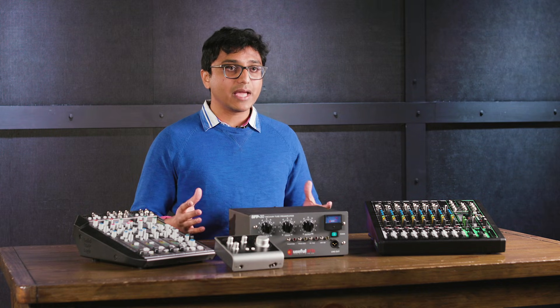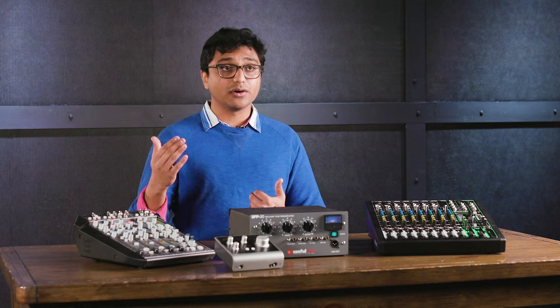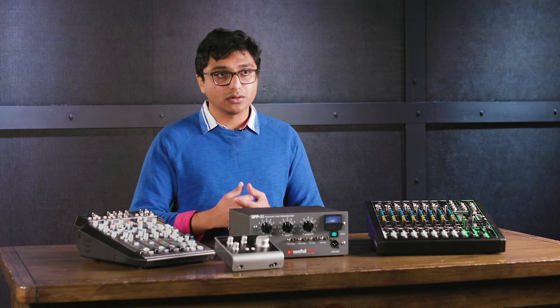Preamps do this in different ways. There are different circuits and different components used in different types of preamps to make this happen. Some use technologies like tubes that you might be familiar with; some use transistors. Regardless of the kind of preamp, at the end of the day it's still taking your microphone signal and essentially making it louder in a clean or colored way so that the devices further down the chain can use that signal.